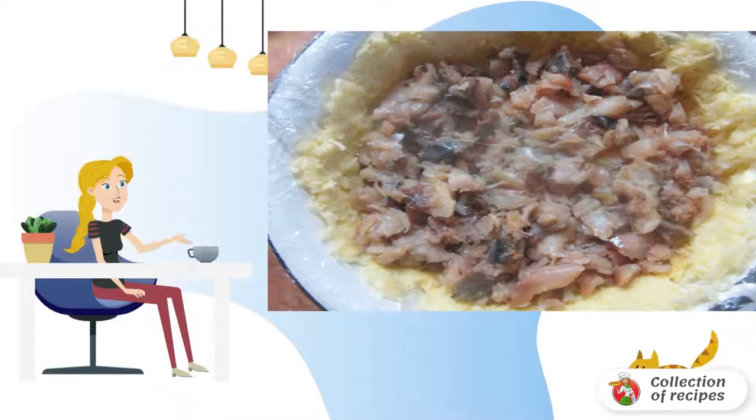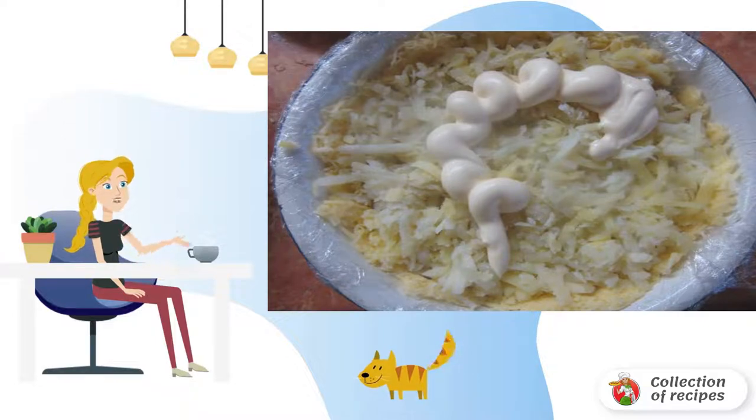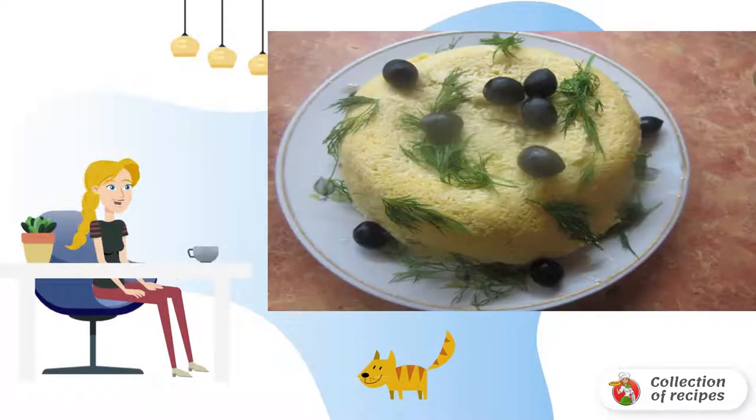The next layer is spread with chopped mackerel. Grate the mackerel on a coarse grater. Then grate three pre-boiled and cooled potatoes. Lubricate with mayonnaise and leave the salad in the refrigerator for 30 minutes to soak.